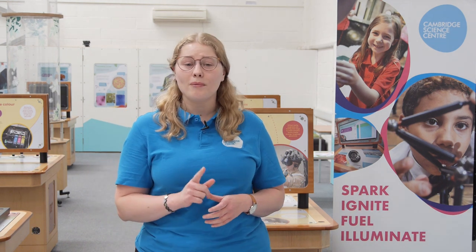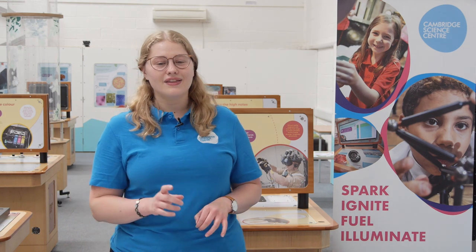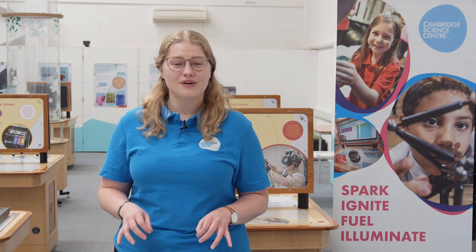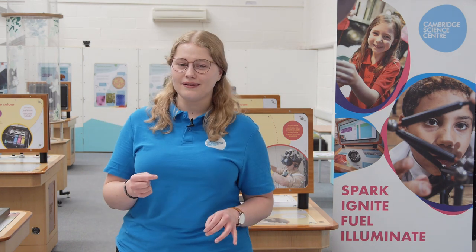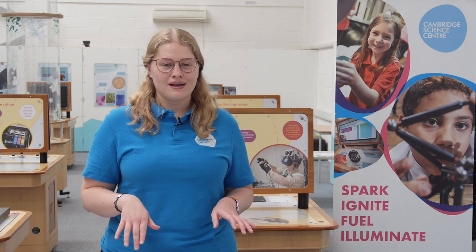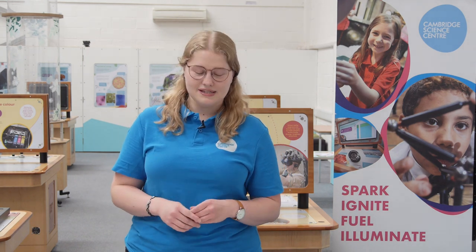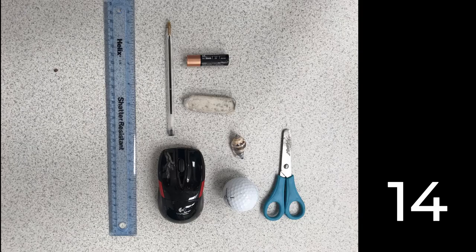So let's try Kim's game one more time, but this time with eight objects. This time try and imagine the messages traveling from your eyes to your brain and then from your brain to your mouth or hands. I'm going to list these objects and see how many you can remember. You have a pair of scissors, a golf ball, a shell, a rubber, a battery, a pen, a computer mouse, and a ruler.